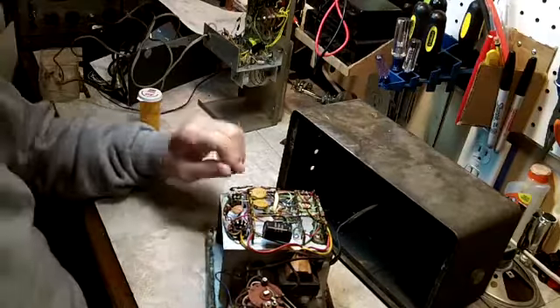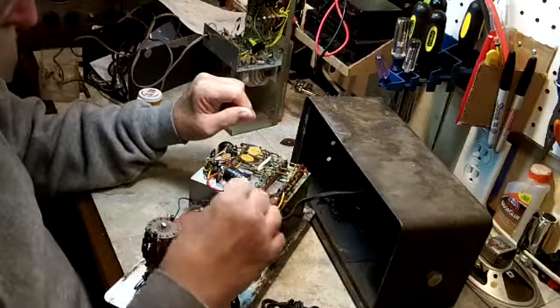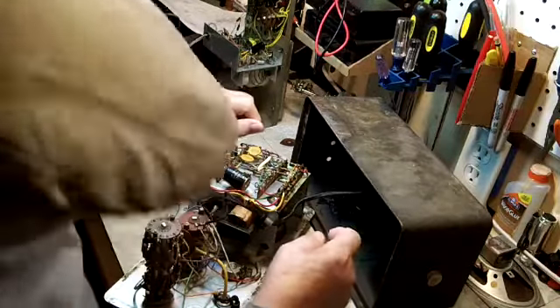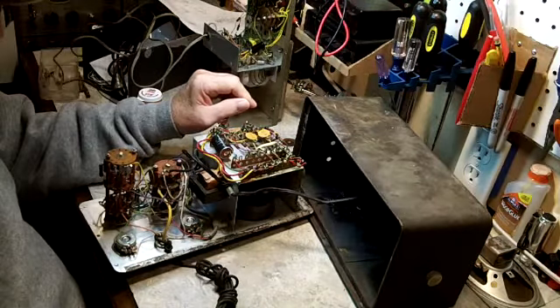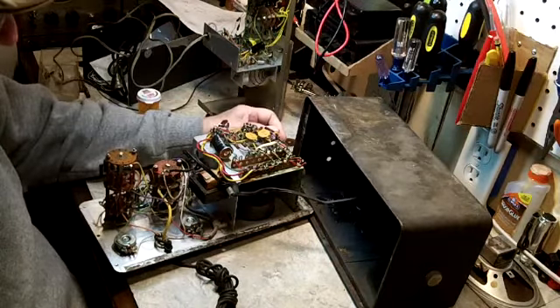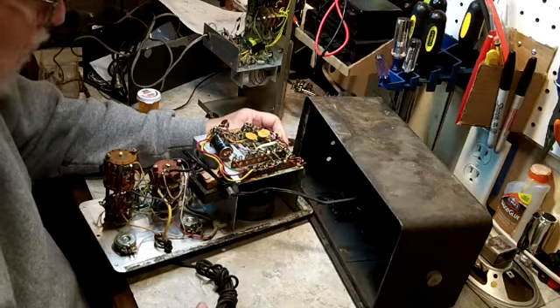My plan today is to remove this cord so that I can pull it out of the case. I thought about just testing it as it is, but it looks so bad I don't even think it's worth testing.